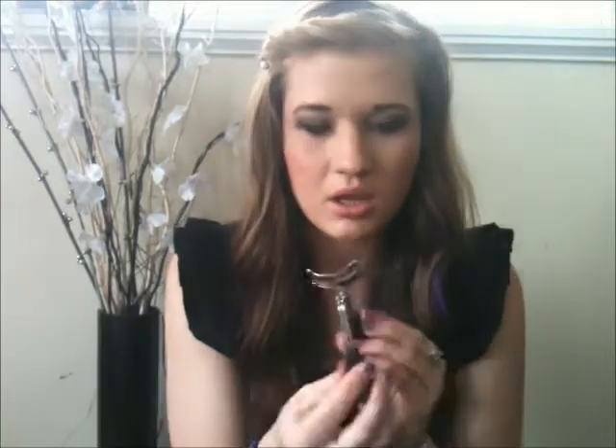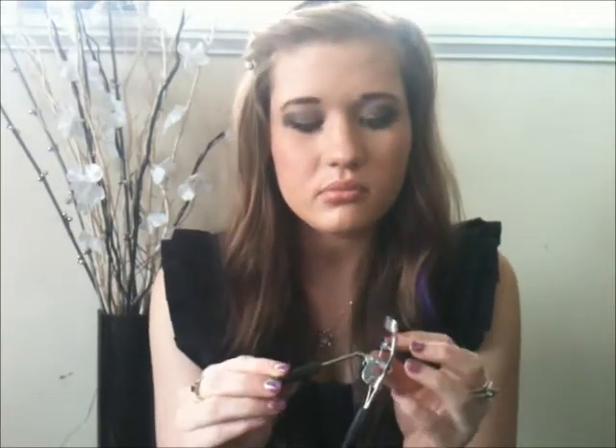I would normally curl my lashes. I'm not too sure who this is by, but it's just like an average eyelash curler. I'm not really too big on eyelash curlers - I've never really found one that's really, really good. But I'm just settling with this one so far.